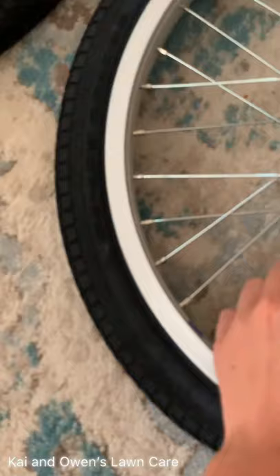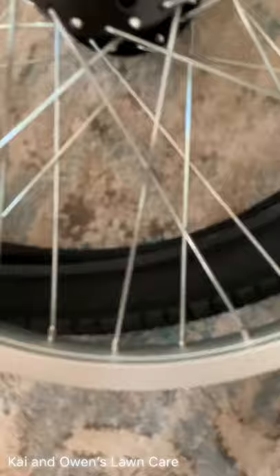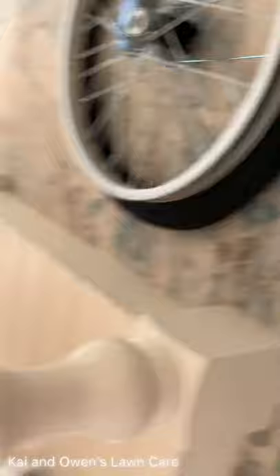All the spokes should be tight. Let me check them — that's not even really how you check spokes, I'm just feeling the majority of them. Yeah, they all seem good. Brand new rims, tires, tubes, everything.